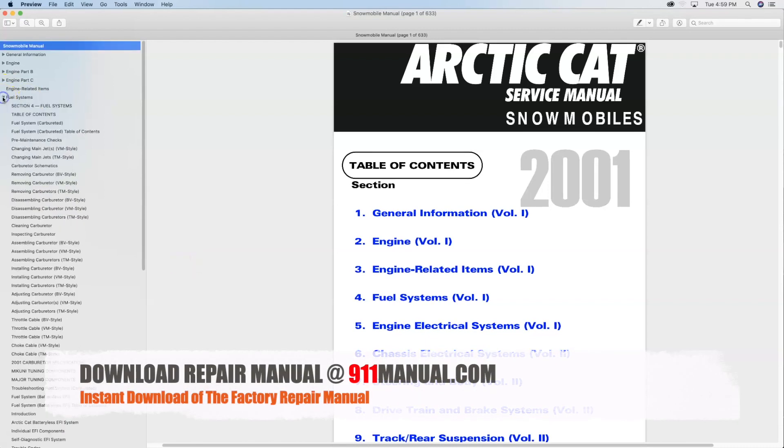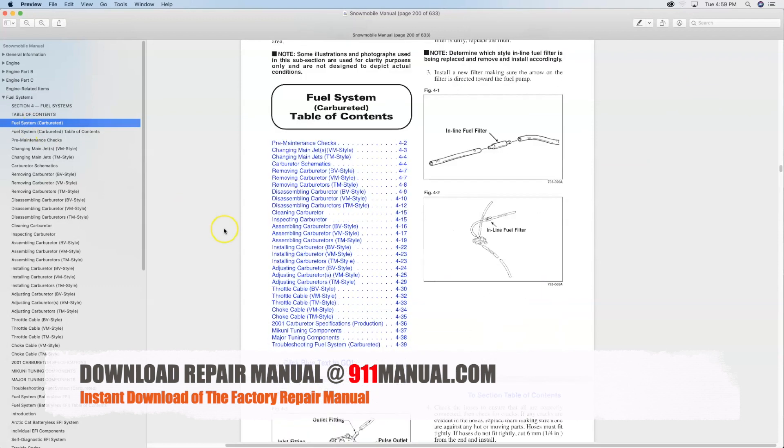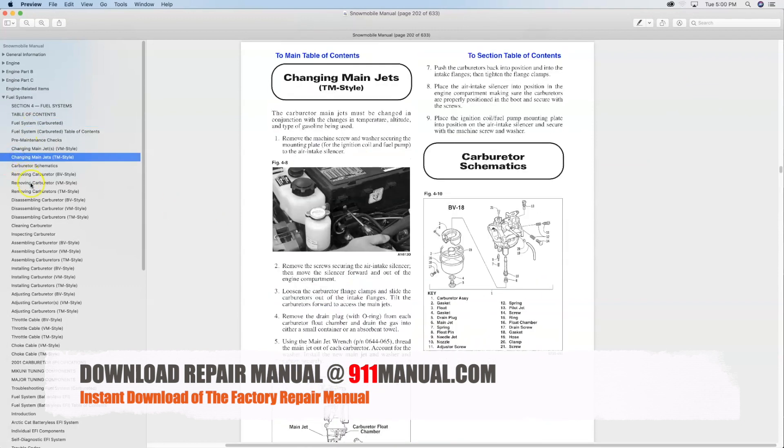Download a factory snowmobile repair manual before you adjust the carburetor. The digital book covers every aspect of maintenance, troubleshooting, service and repair.